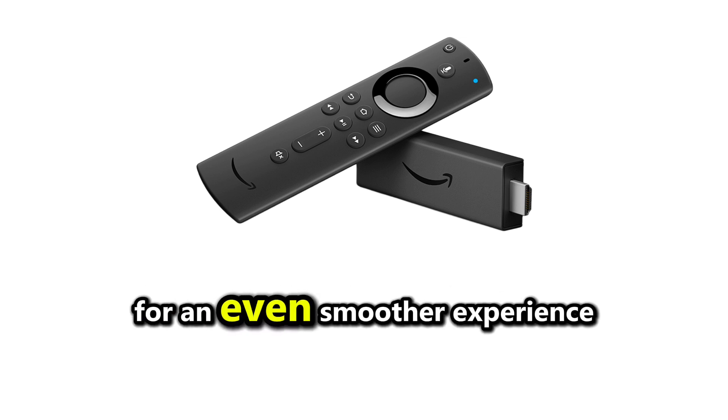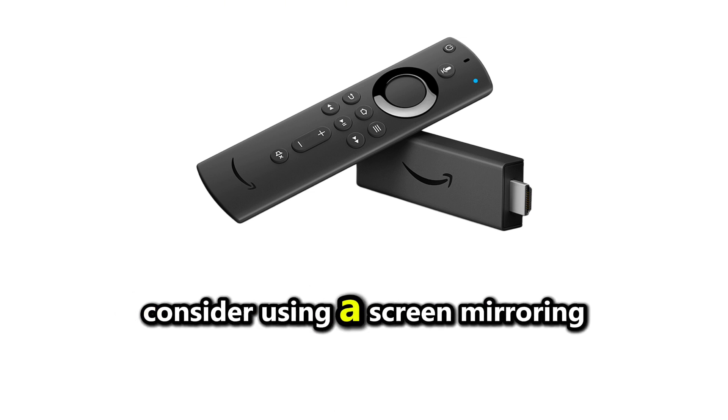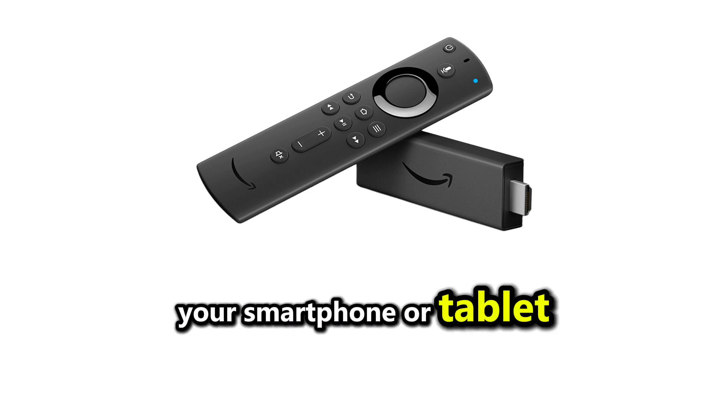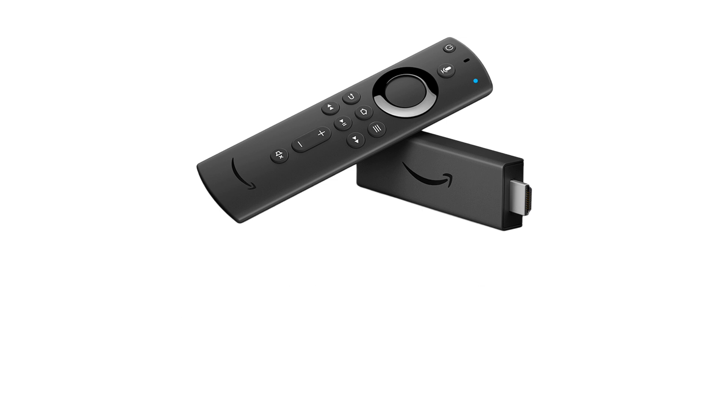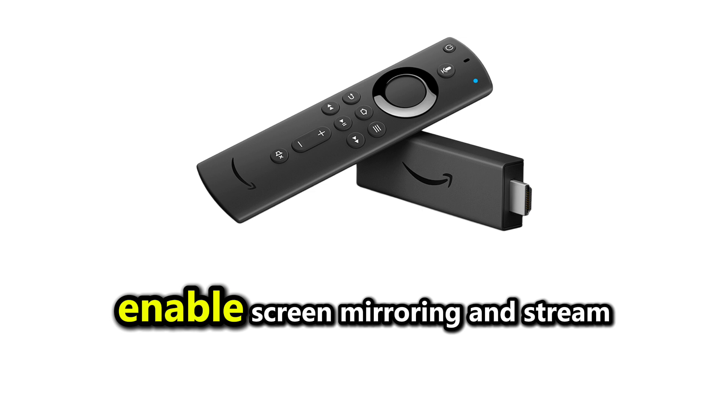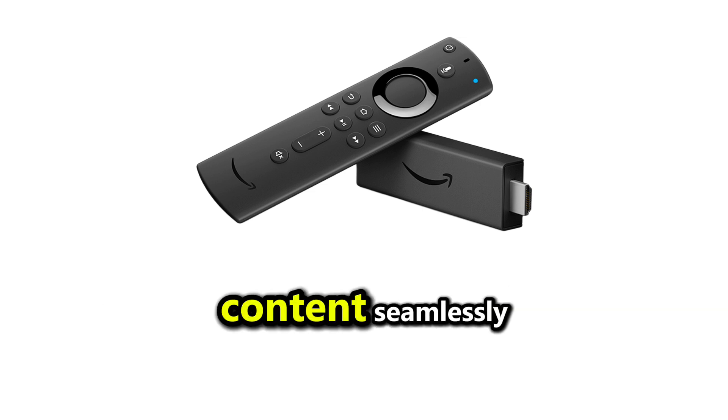For an even smoother experience, consider using a screen-mirroring app to cast StreamEast from your smartphone or tablet directly to your Firestick. Simply connect both devices to the same Wi-Fi network, enable screen mirroring, and stream content seamlessly.